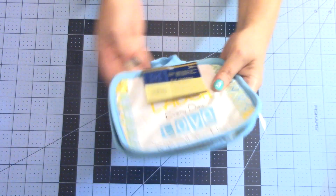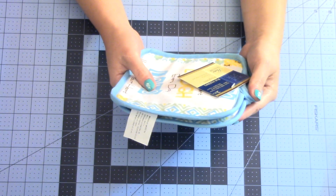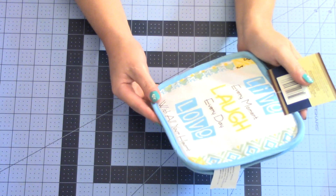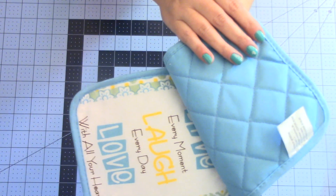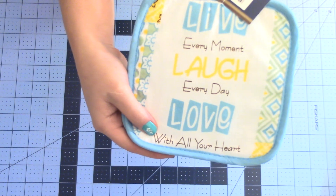The first thing I got was these pot holders by Home Collection. It's a two-pack. What I like about these is they say 'live every moment, laugh every day, love with all your heart.' You get two of them. The back looks like that and that's the front. I thought that was really cute.